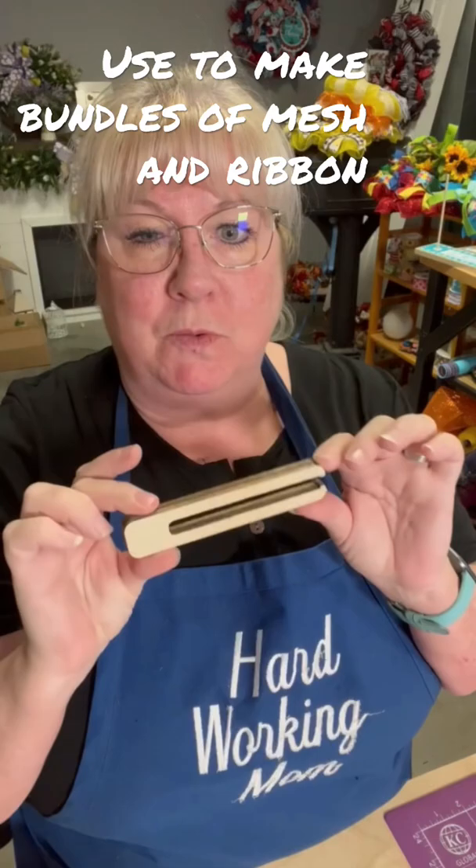Hey, Lori here. Today I'm going to show you how to use our Deco Mesh Ruffle Tool.